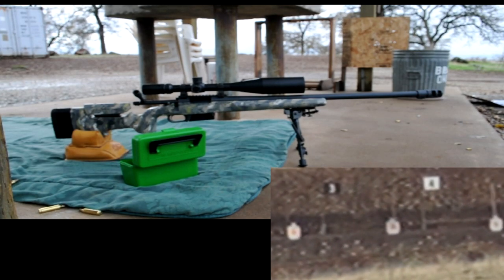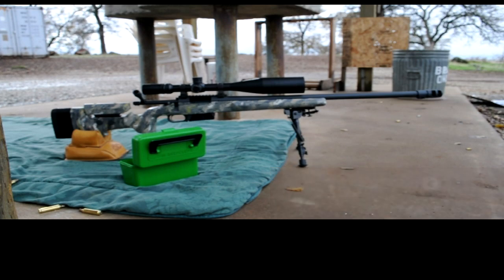There you have it — five shots, five hits, a thousand yards. And as you can see, the rifle doesn't move hardly at all with that new muzzle brake on there.